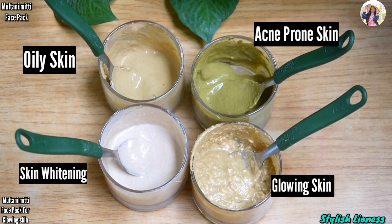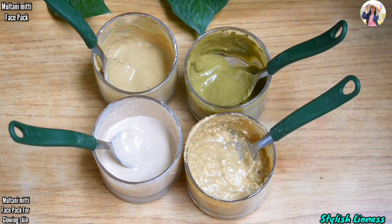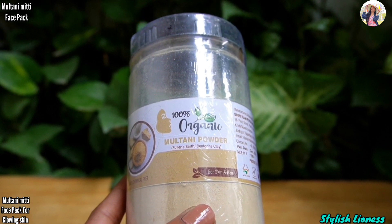If you have sensitive skin or acne-prone skin, this is suitable for all skin types. Just use it in different ways according to your skin problems. First of all, I have taken the main ingredient — it is multani mitti.